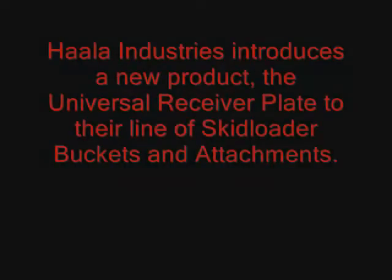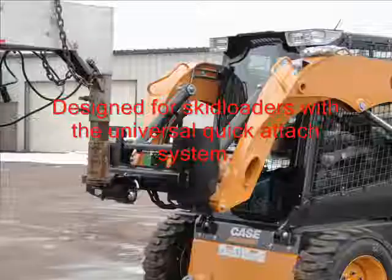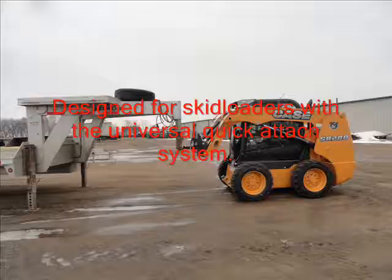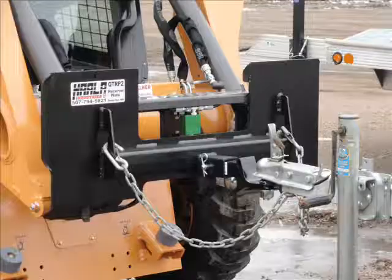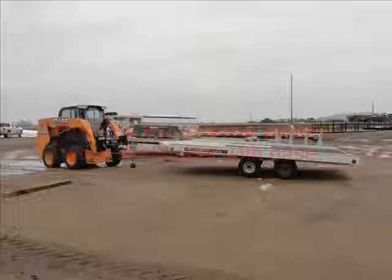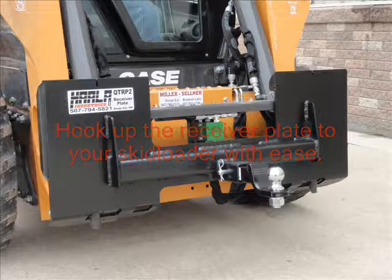Holla Industries introduces the Universal Receiver Plate. It is designed to fit skid loaders with the Universal Quick Attach System. It has a 2-inch receiver tube designed to fit a variety of ball mount hitches and connections, with side braces to support the receiver tube, giving the attachment durability and strength. The side brace also contains a chain hole for hooking up chains to the plate.